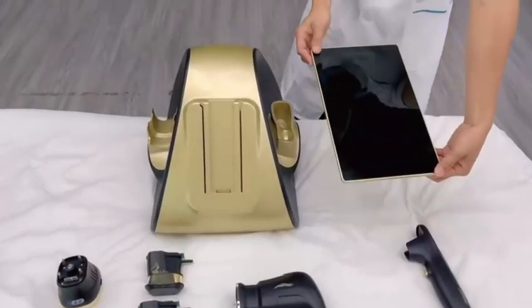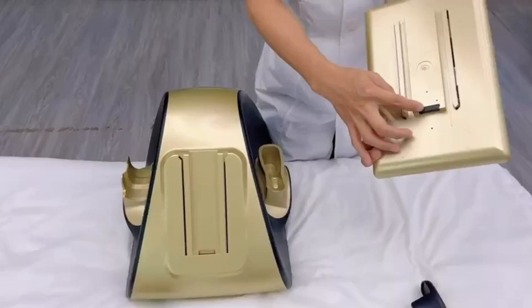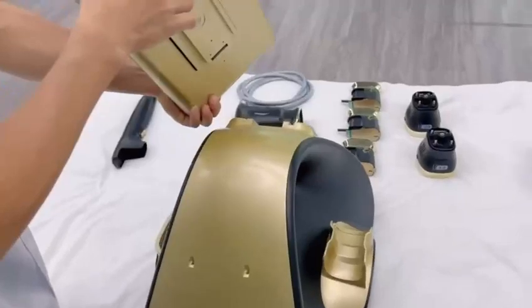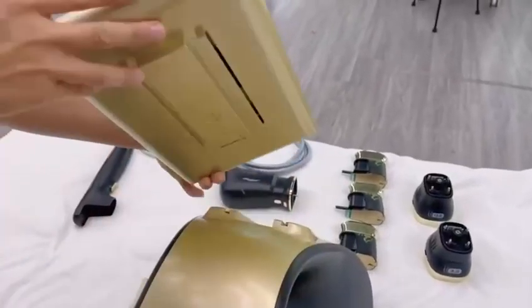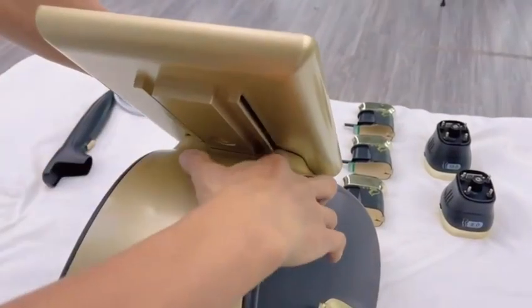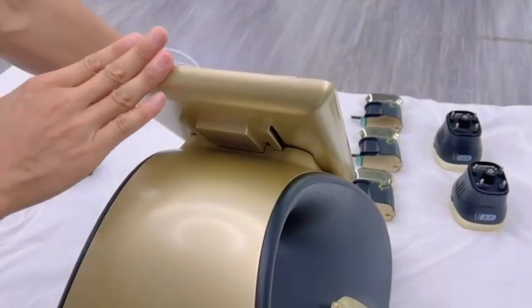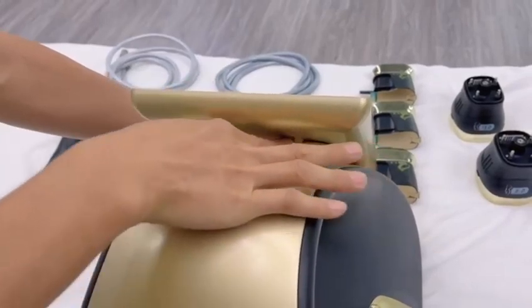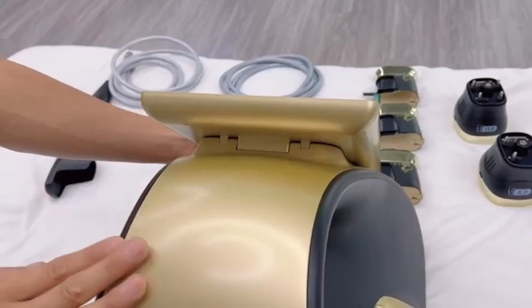Step 1: Install the screen first. There is a card slot behind the screen, and there is also a card slot on the machine. We need to match the card slot of the machine and screen — the corners must be aligned. Then put it down to the button and snap it tight. Make sure the slots of the screen and the machine are at the same level.